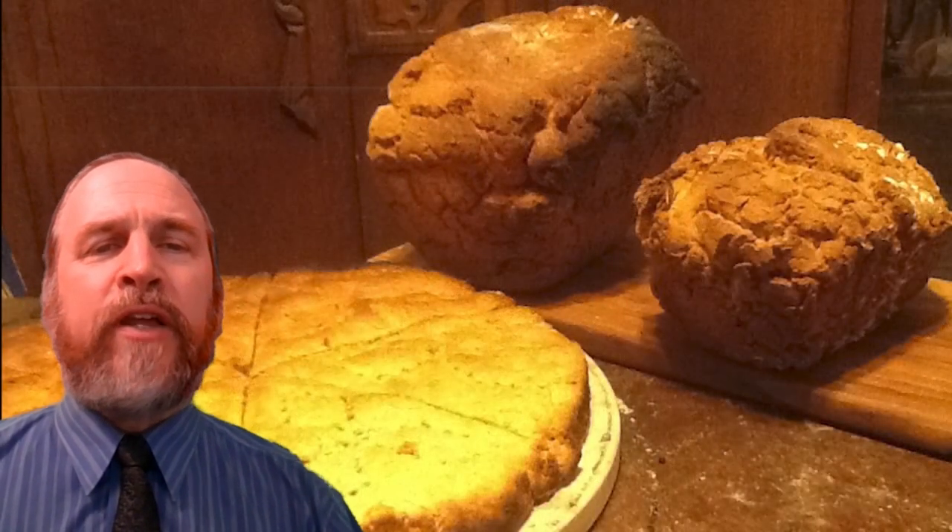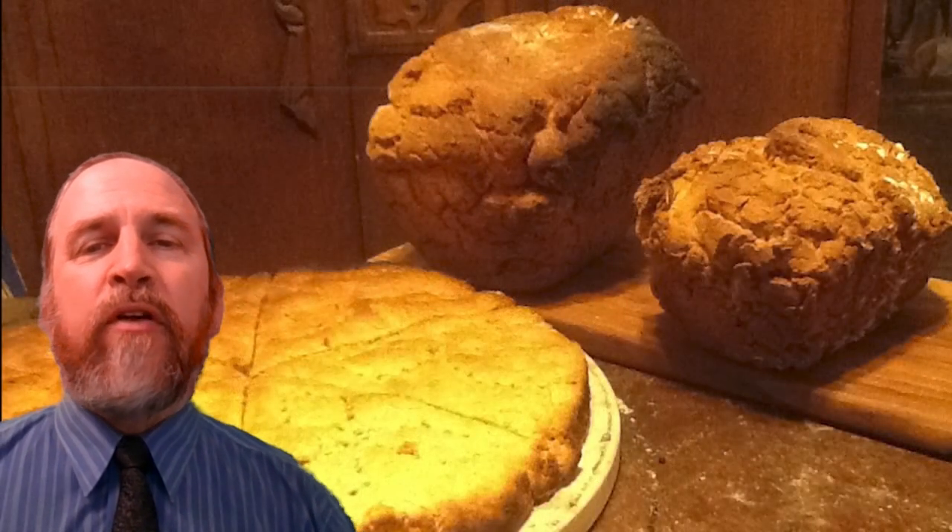In the Eddic poem Rigzula, two types of bread are described: first, a loaf of bread heavy and thick and swollen with husks, and later, a loaf so thin and white from the wheat. Clearly there are differences between the common flour from barley and oats — which lack gluten, meaning the dough would not rise — and the expensive and more versatile white wheat flour. Charred remains of bread from the Viking Age have been found, particularly at Burka in Sweden, and analyses show that there were several different types of bread.